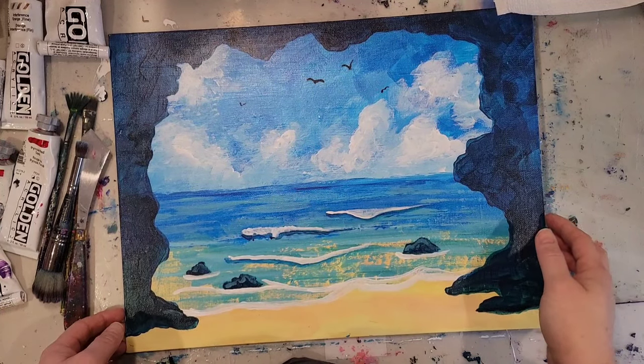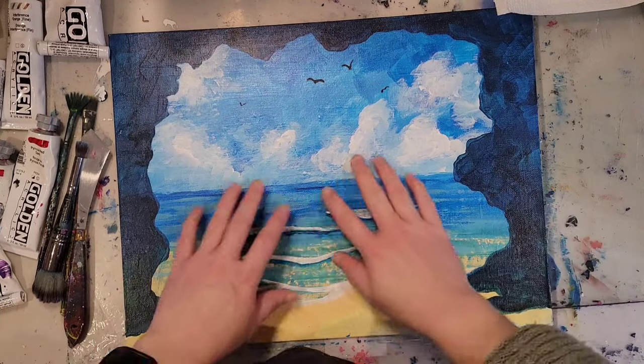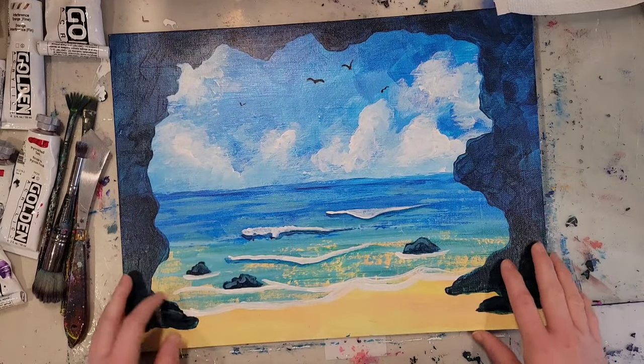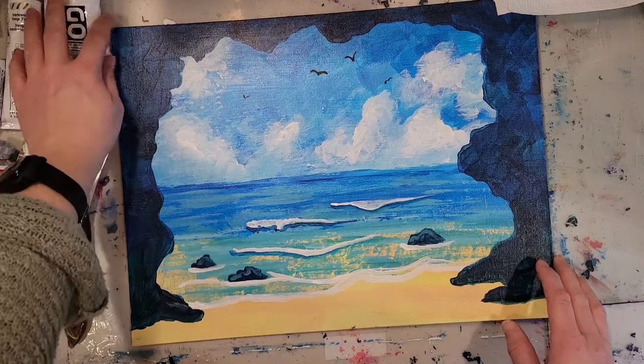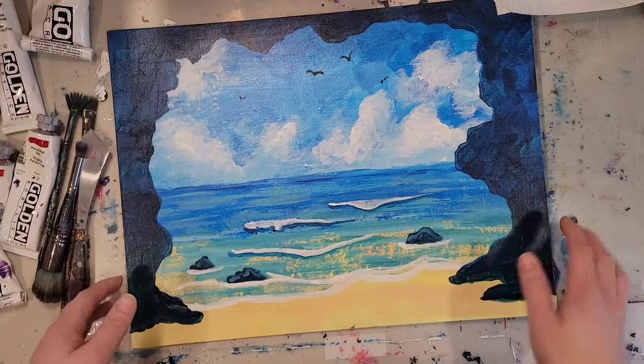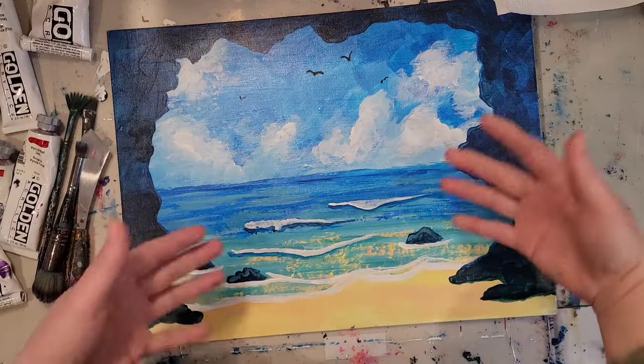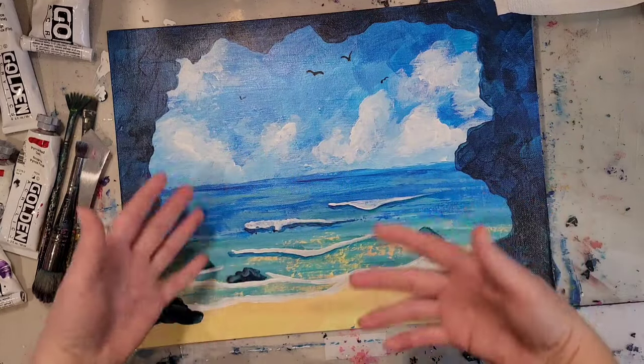Alright, so today I'm going to show you how to elevate a painting. By that I mean we're going to take a very simple, basic painting that I have here that I did for a paint party — all the paint parties are very basic, very beginner. I'm going to show you some easy steps to make it seem a little bit more advanced.